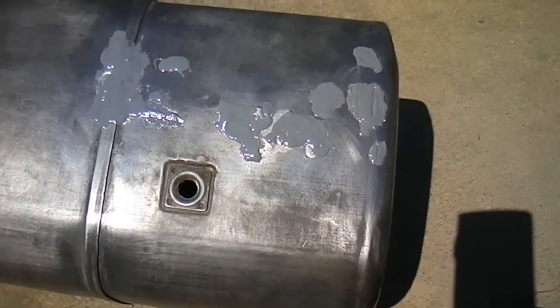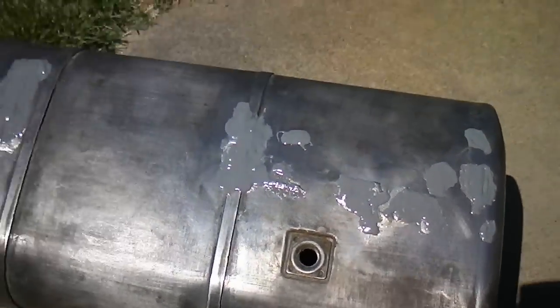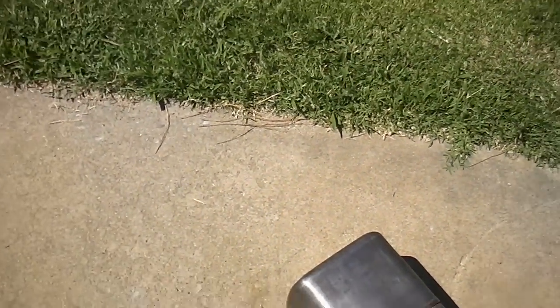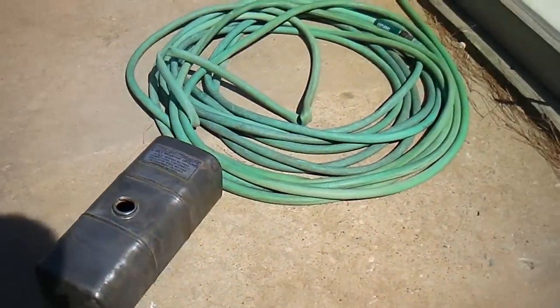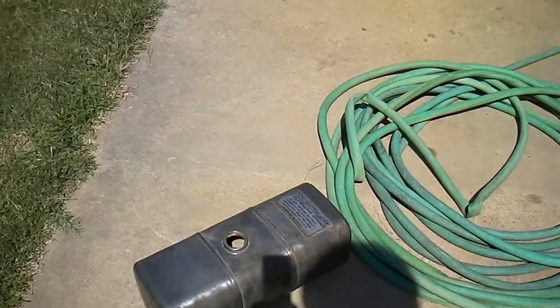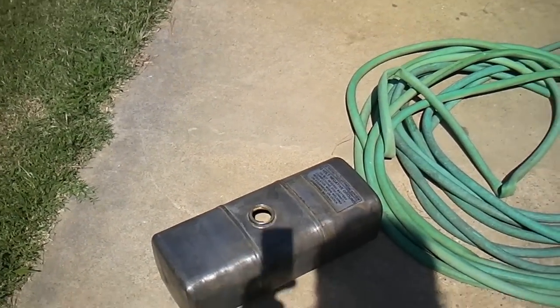And then just for insurance, I put some JB Weld over the top of that, so it shouldn't leak. It's not going to leak, for positive sure. Inside of it is completely clean — it's really difficult to see, but it's clean in there.